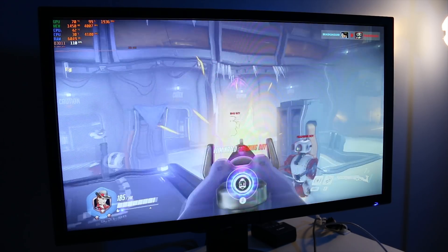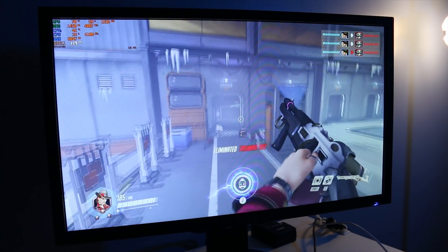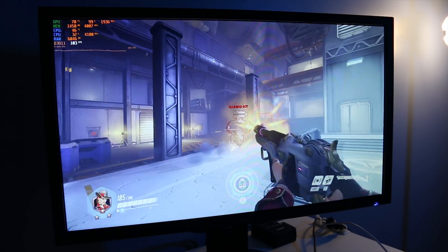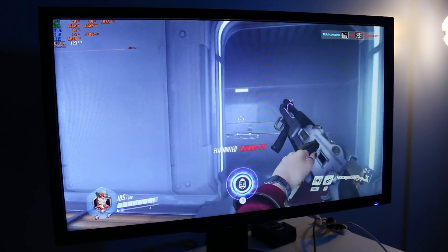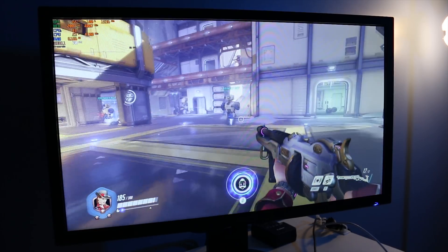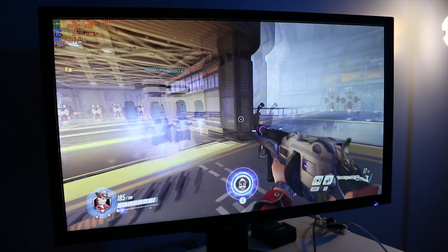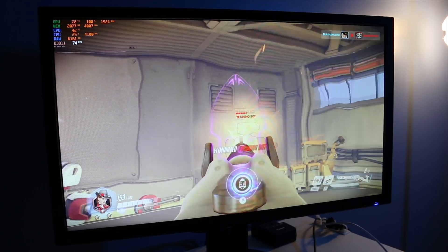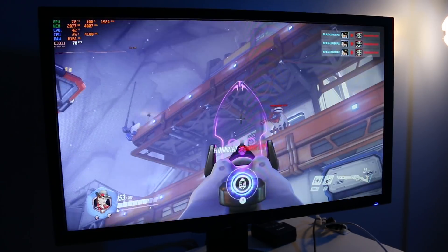We're going to drive the refresh rate even lower, into the bottom end of the G-Sync range this monitor is supposed to handle. I've changed up settings and driven my fps down into the 60s, sometimes low 70s, worst case scenario high 50s. We're just going to play around — this is still with G-Sync enabled — and then we'll switch it back to G-Sync disabled to see if there's much of a difference.